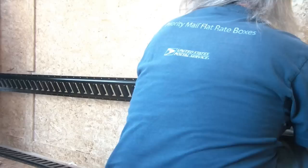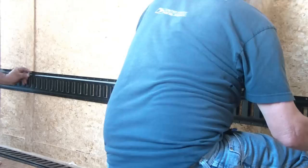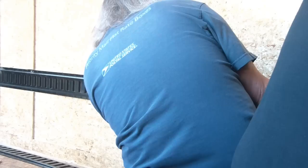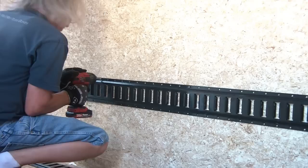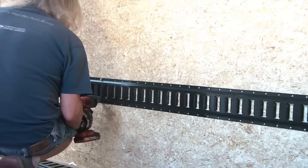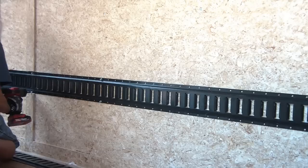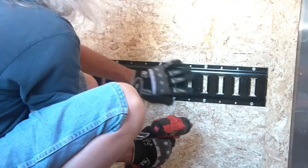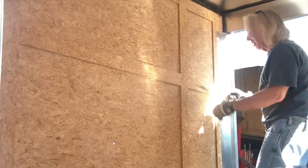With the help of my friend, we hold the e-track up in its place. He secures it at his end with a one-inch self-tapping screw into the metal frame, then comes to the other side as I continue to hold it level — I have a level set on the rail. He puts in another screw into another frame, then I take over and continue putting screws into the frame itself. In between the frames, I go every three to four holes and put a screw into the wood for added strength. These are one-inch self-tapping screws.